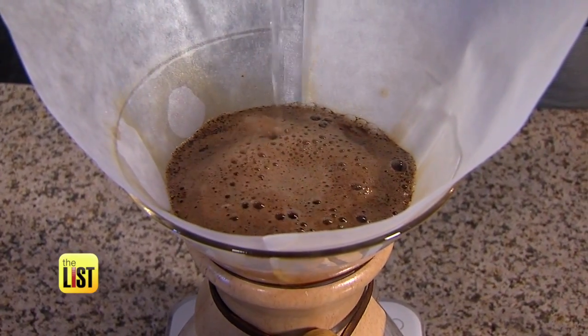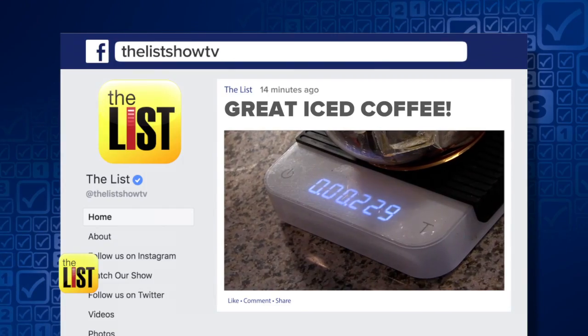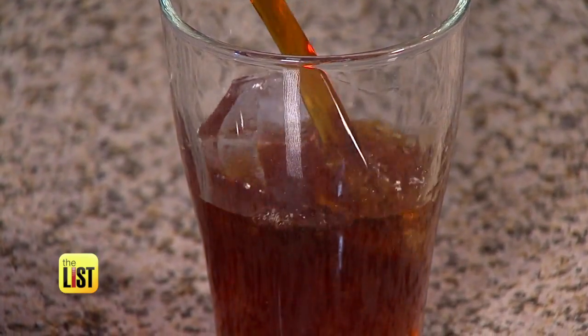For a pour-over idea that will create an irresistible iced coffee, head to Facebook slash The List Show TV. Cool coffee hacks for a better brew on The Breakdown.